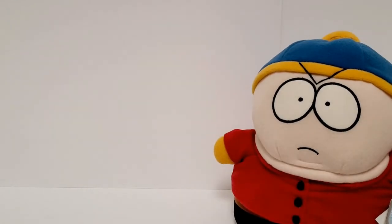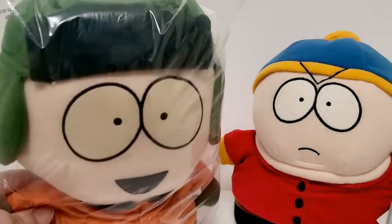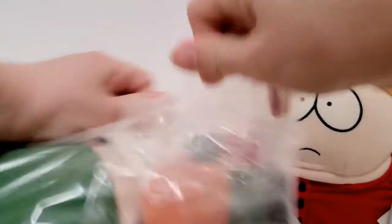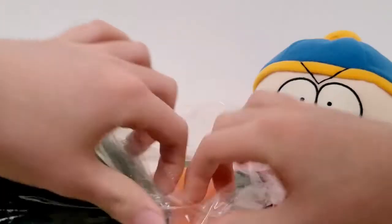They're like 1 inch larger in scale than my Cartman that I unboxed on this channel. He's only like 9 inches; these are 10 inches. So it's sort of awkward, but it's whatever. Wow, they actually put them in nice bags.